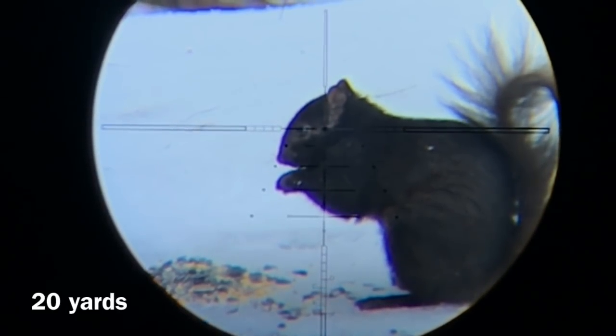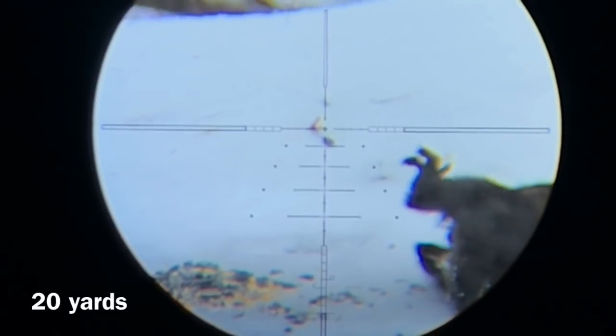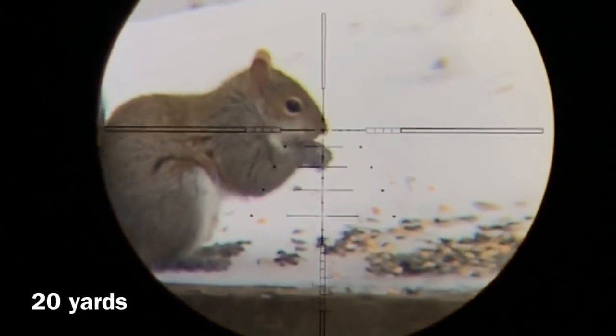I zoomed in a little closer than I normally do at 20 yards, just to show you the precision of this Marauder the way it's set up. I've been asked a lot what is my favorite airgun, and I'd have to say it's my Marauder.